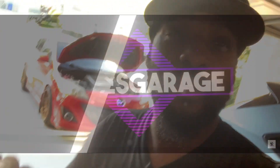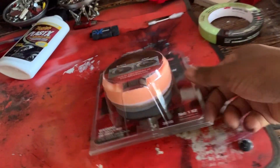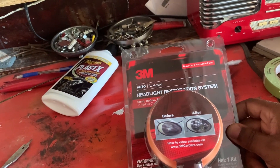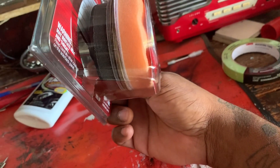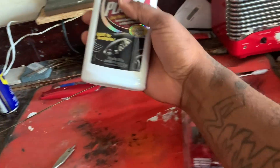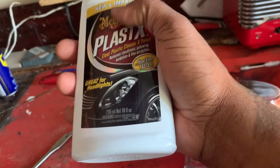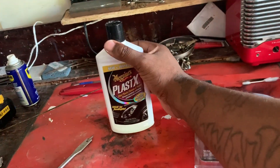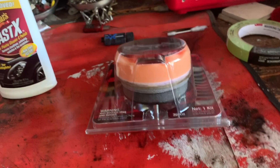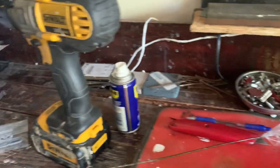This is what I'm using — the 3M headlight restorer system. It comes with sandpaper in different grits. You'll have to wet sand with one of them. I also got this protector so once the headlights are fixed it can last a little longer. The kit uses a drill, so I got this drill right here.